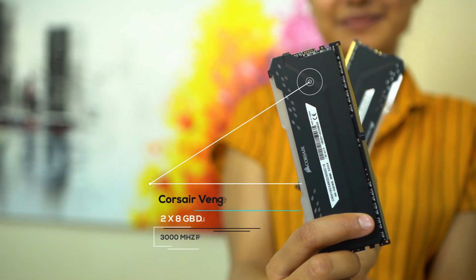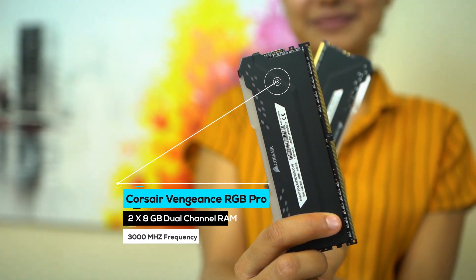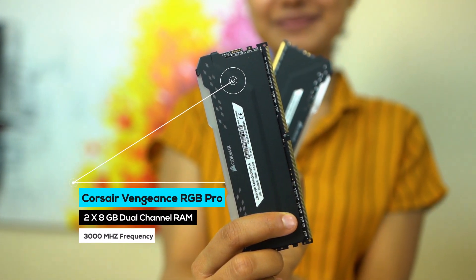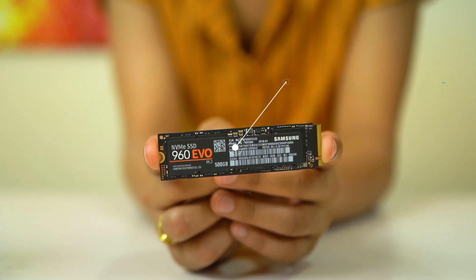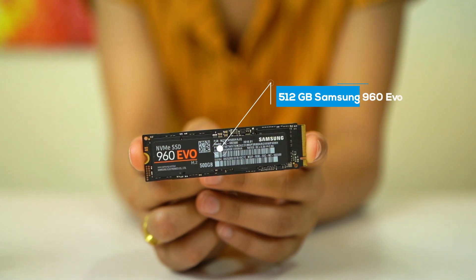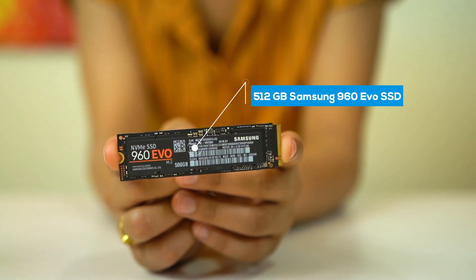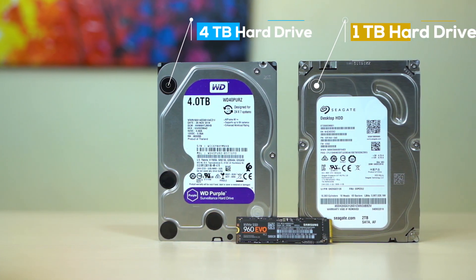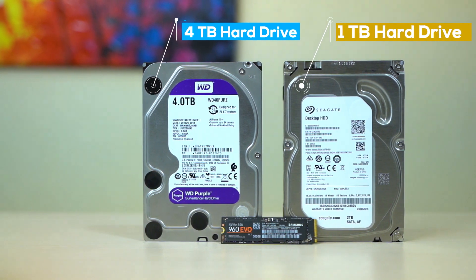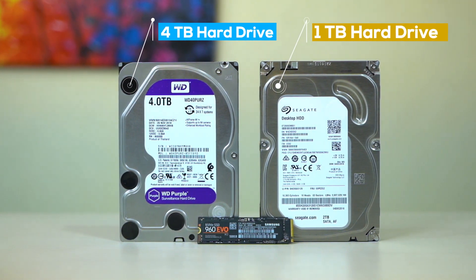As for the RAM I opted for the Corsair Vengeance RGB Pro — a dual-channel kit of two 3000MHz 8GB sticks making 16GB memory in total. My previous PC had more RAM but up until now I haven't felt the need for more than 16GB, and if I ever do I'll just add two more sticks — there's space in there after all. For storage I have the 512GB Samsung 960 EVO for Windows and all my ongoing project files. I also got a 4TB hard drive plus another extra 2TB, and I'll just keep adding more if I need it.